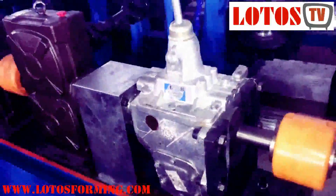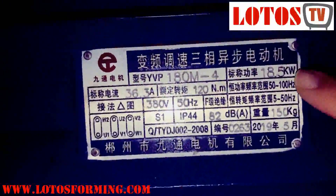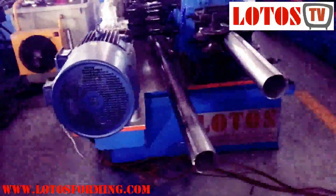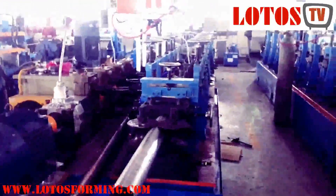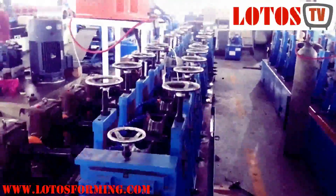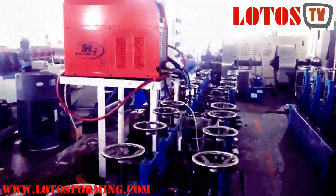The gearbox provides different speeds. For 3 millimeter thickness, we have mounted an 18.5 kilowatt motor. The pipe diameter for this line is up to 106 millimeters, thickness up to 3 millimeters, material is stainless steel, and the line speed is up to 1 to 2 meters per minute. Due to Argon welding, the forming speed must match the welding speed.